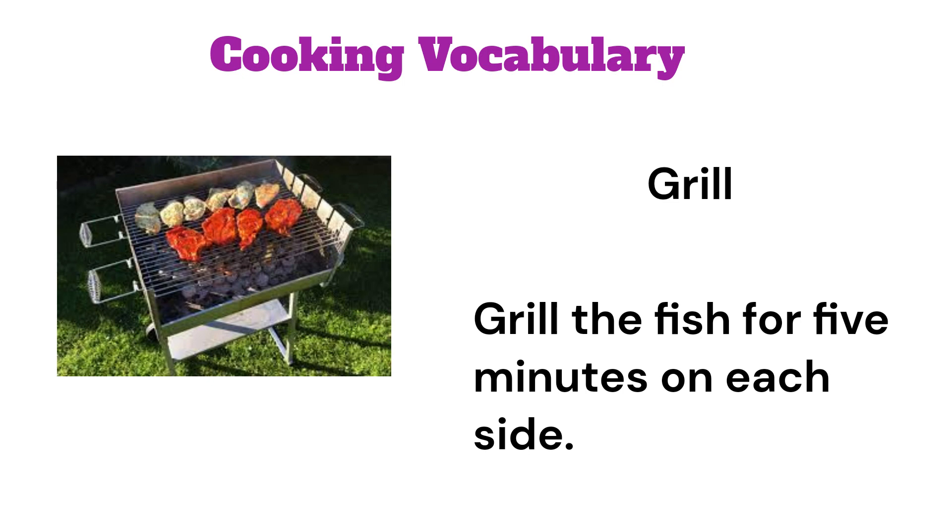Grill. Grill the fish for 5 minutes on each side.